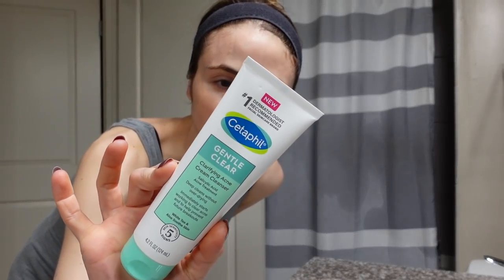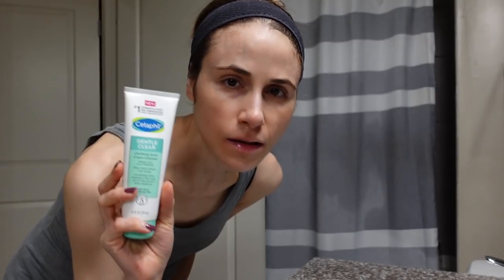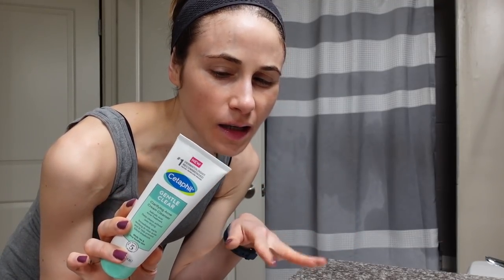Hey guys, I'm going to wash my face this morning with the Gentle Clear 2% Salicylic Acid Wash. I still have the Polyhydroxy Acid Face Wash by Cetaphil, but when I was reviewing the cleansers, I found this one in my stash, and I was like, I better finish this one off first. So, back to this one.